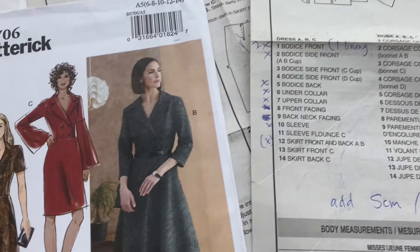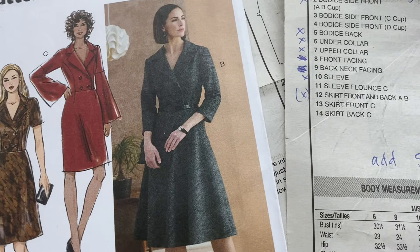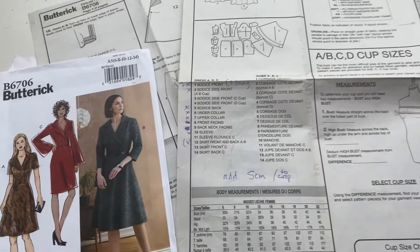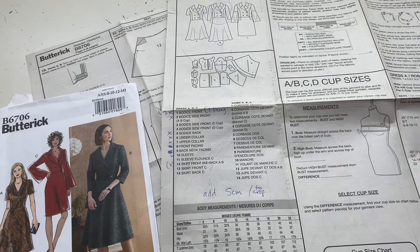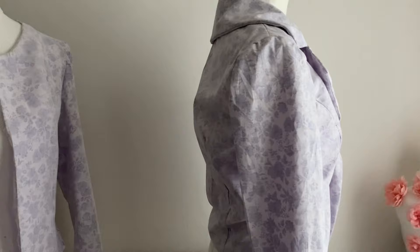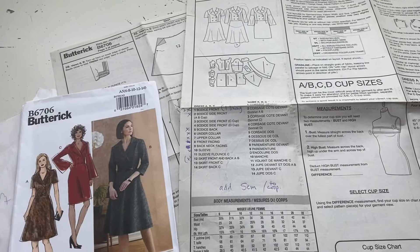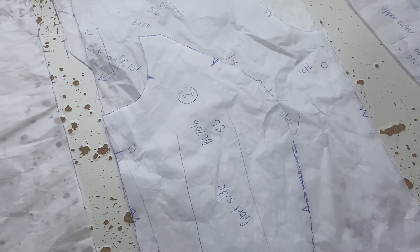I do like the idea of having an upper and a lower collar piece rather than cutting both from one piece, because it makes the collar roll better — it sits back nicely. It's supposed to be easy, but I don't agree with that. I feel like if this was the first sewing pattern you ever made, there'd be a good chance you'd give up sewing straight afterwards. But anyway, we will make it up.